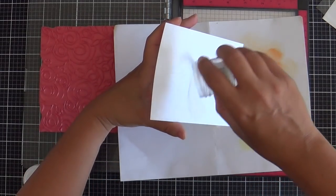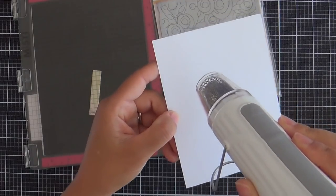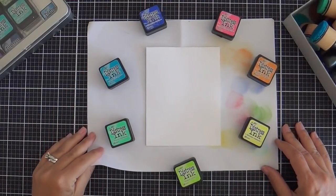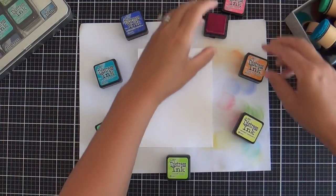Did I get it everywhere? Yes, I did. Did the wind come wafting in while I did this? Absolutely. But that's okay — you got to keep mama cool. Today it's hitting 90 here in Germany. And here is my rainbow assortment of distress inks. I'm going to blend the day away.